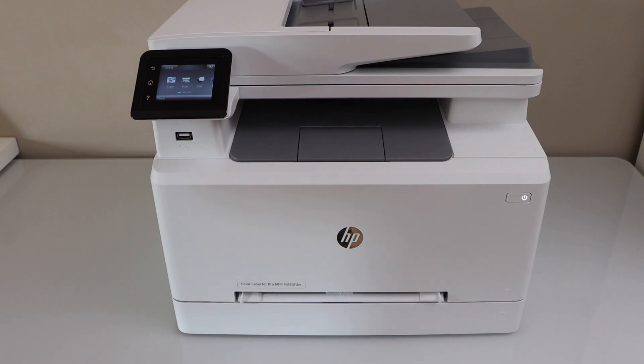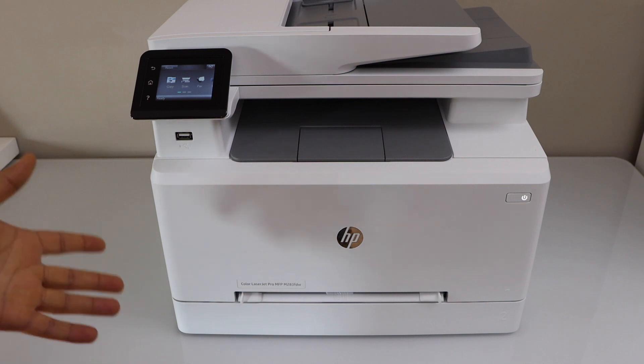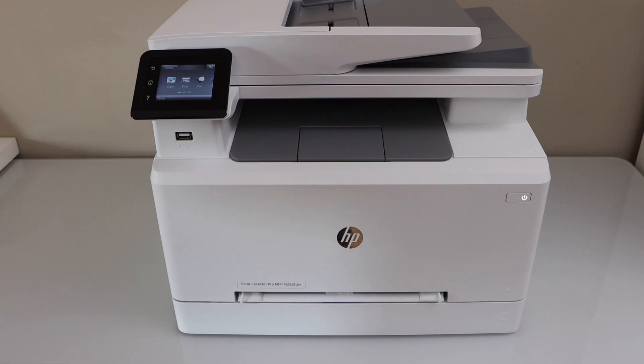In this video I'm going to show you how to reset your printer to the factory defaults. This is the HP Color LaserJet Pro MFP M283FDW printer.